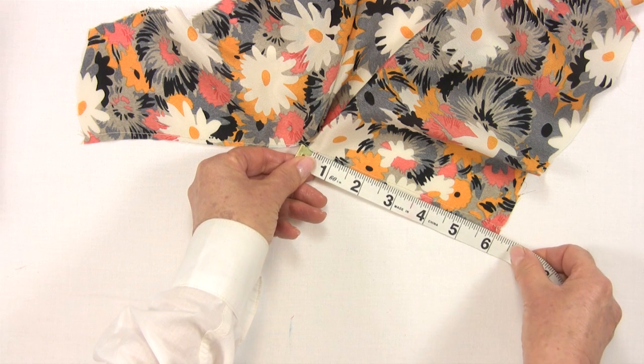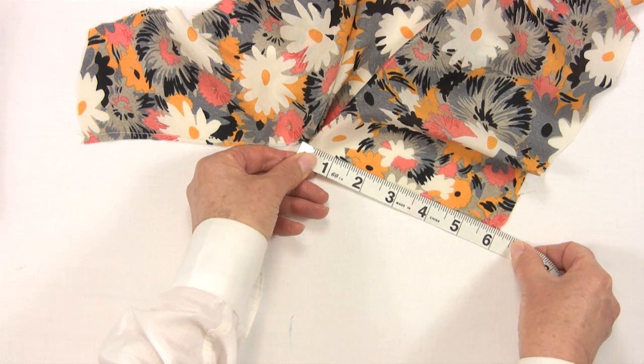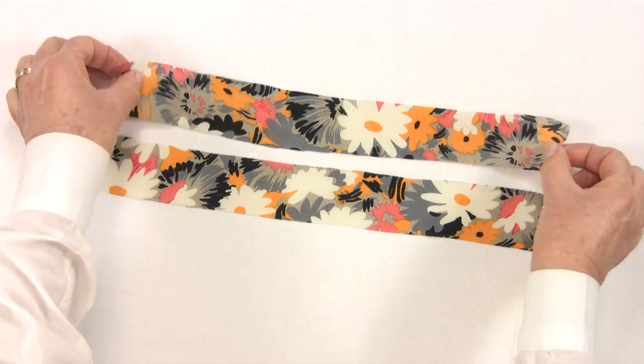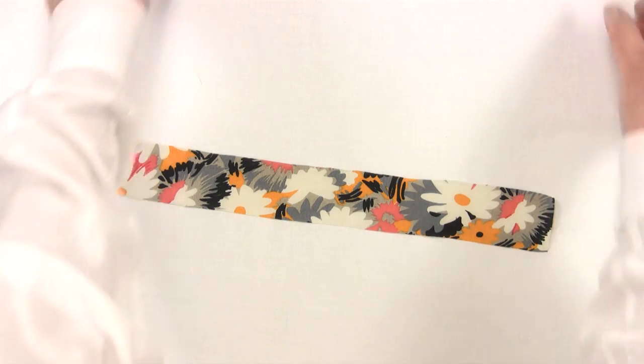For our binding we need to measure twice the length of the slash line, which is 12 inches. So I have cut two strips of my silk, each 12 inches by one and a half inches.